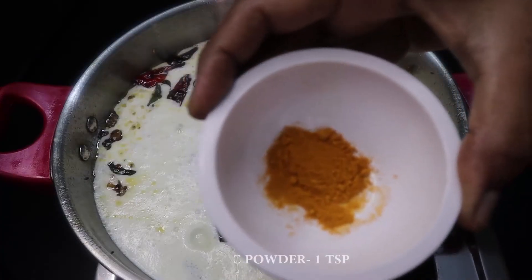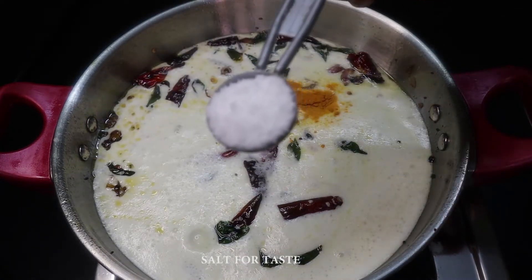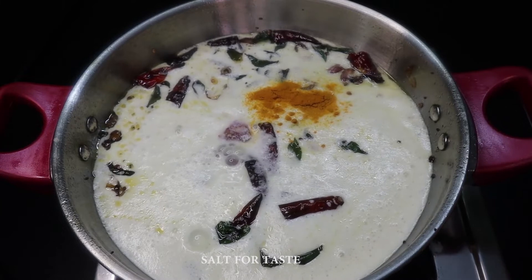Add 1 spoon. Put some salt in the water, put the salt on the water, and put it in the water.